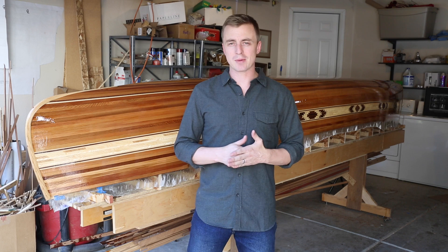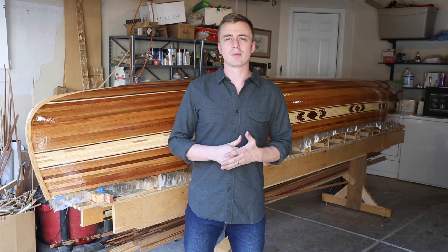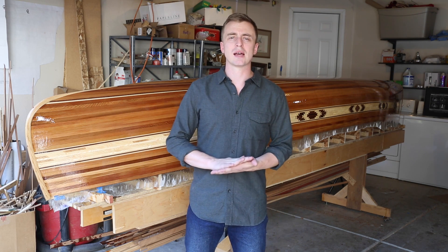In my last video I put a fiberglass epoxy seal on the outside of the hull. In this video I'm going to show the process for sanding the outside and fiberglassing the inside.